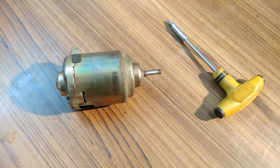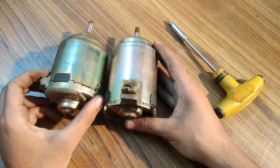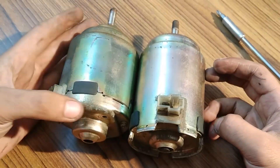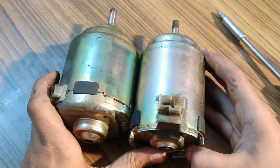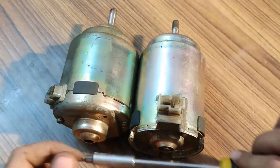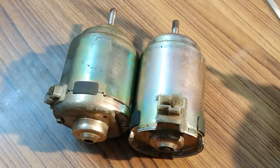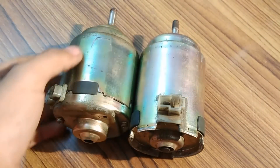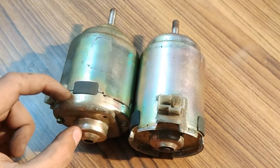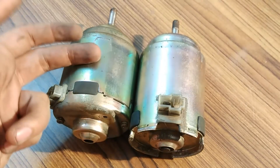Now let's compare the physical sizes of the two generators. This is the one from my previous video and this is the present one. You can see this one looks bigger. The bush part extends to the same point on both, and the only difference is that this one has an extra metallic casing section that the other does not.